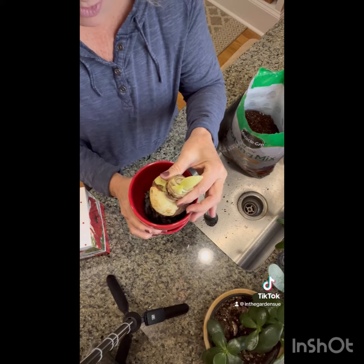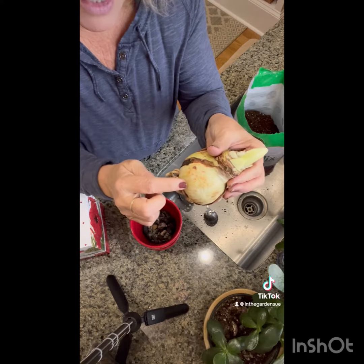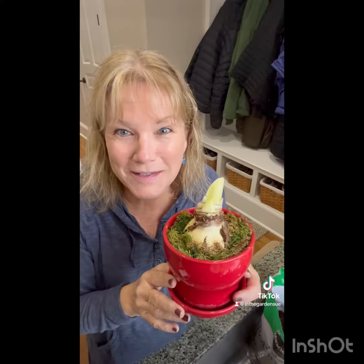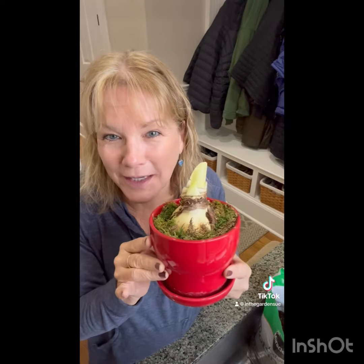When you plant it, you want to make sure the roots are down, and you want to plant about two thirds of the bulb down into the soil. It's that extremely easy. All I did was put some moss around it just so you don't see the soil — it looks just like a pretty container.